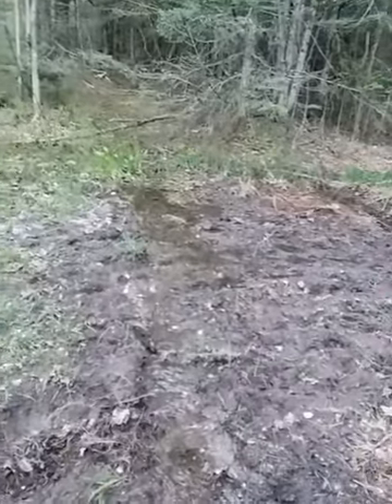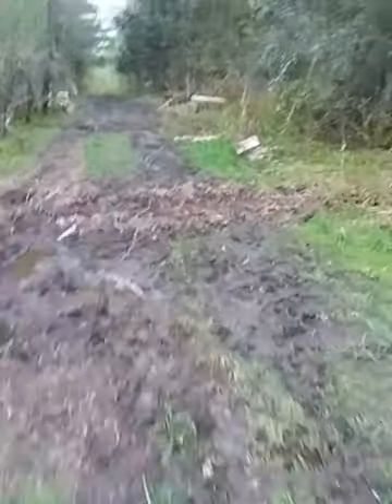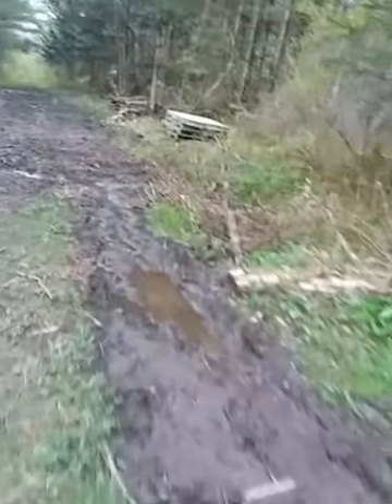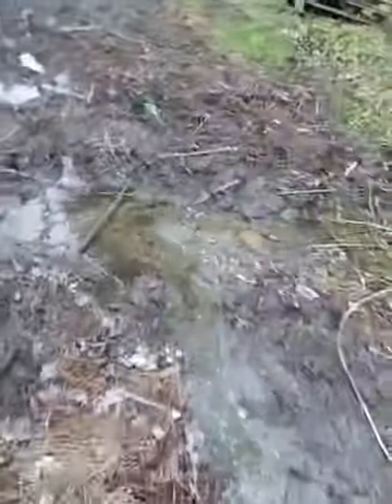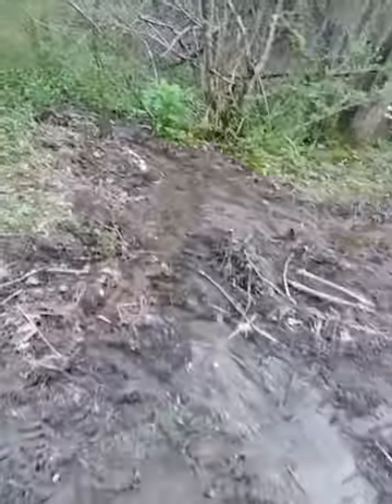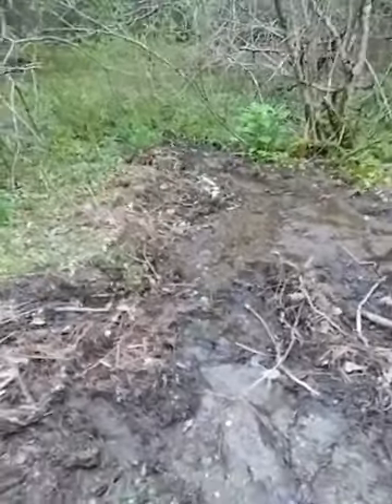I don't think you can really see it — that's a trench. There's all this water here and it flows down there. Can you see it? It goes down there.